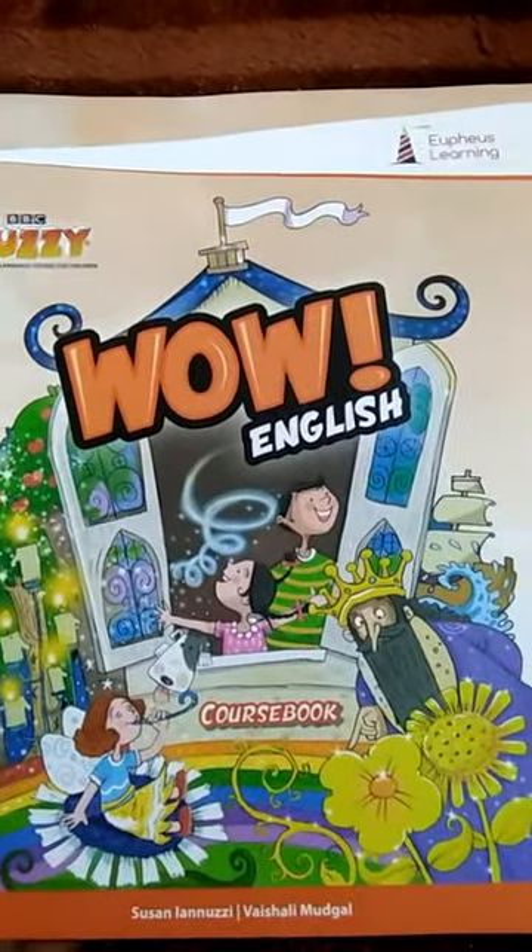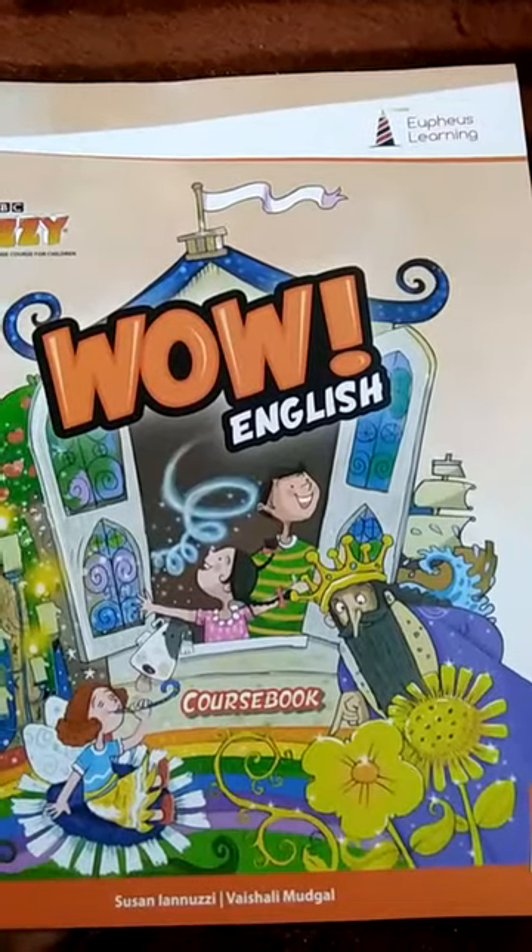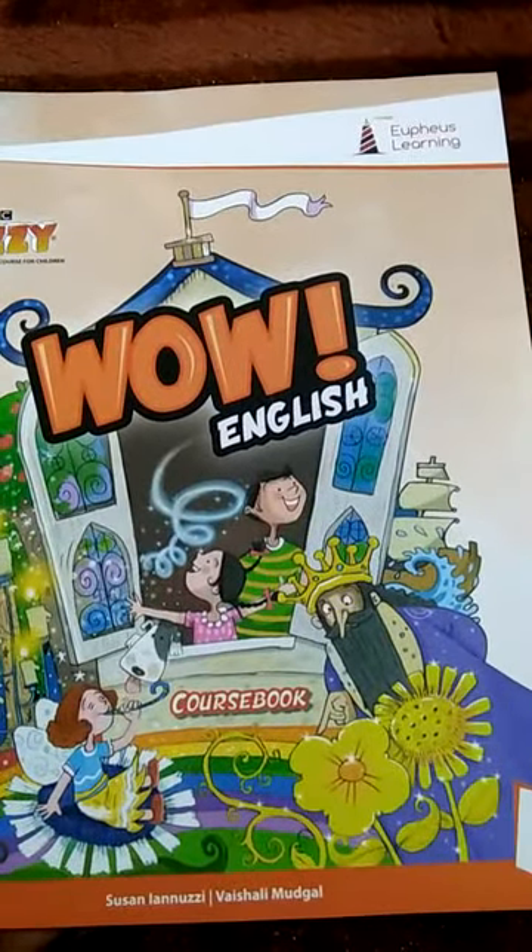Good morning students. I hope you all are fine and doing good. Take out your English reader book, Unit 2 — School is fun.